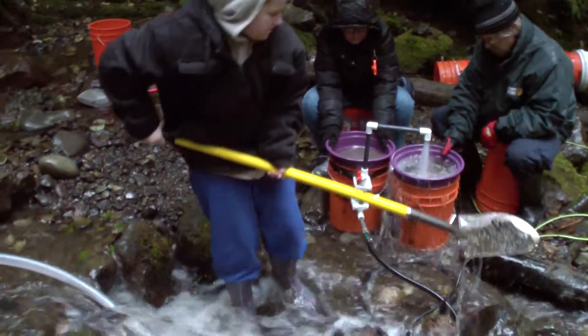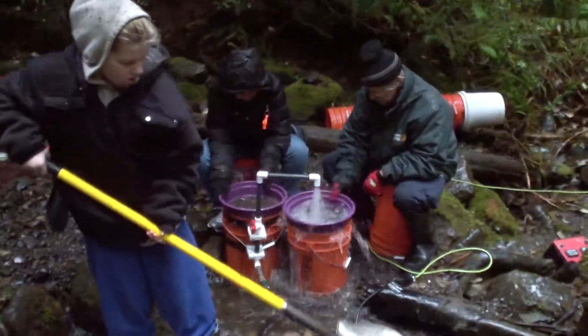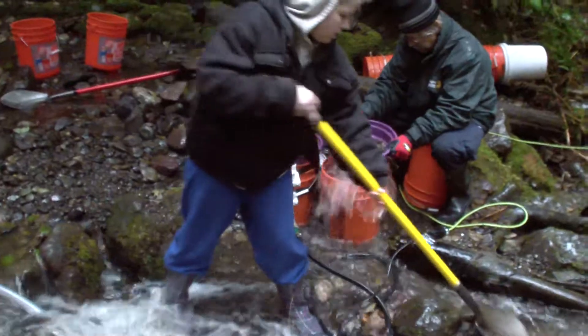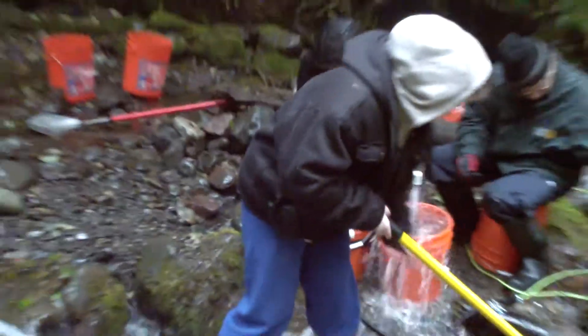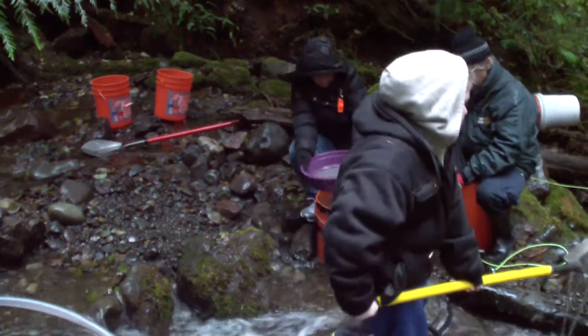The bucket faucet basically allows you to increase your turnaround time for using the classifier, based on less time that you're spending stopping to use another bucket to add more water.